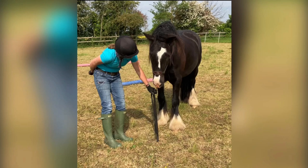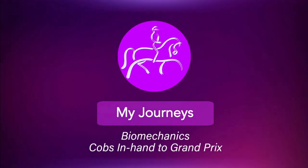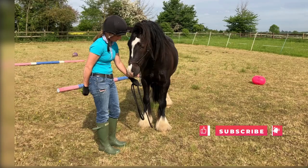Hi guys, so this is video 4 of Prince and Duke and this is In Hand. I'd first off like to say a big thank you to everyone that supported me through my journey. To be able to share these videos with you now and give a little bit back with some tips and ideas is really nice. So please like and share my page, subscribe to my YouTube channel so I can carry on sharing. I hope you enjoy.